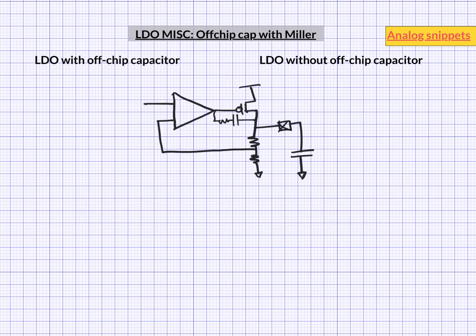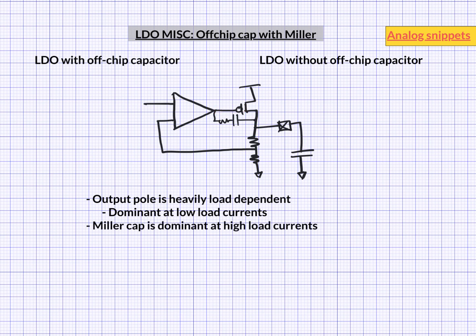Let's first consider the location of the dominant pole. We have two very strong candidates: on one hand we have a microfarad capacitor at the output, and on the other hand we have a Miller multiplied capacitor. The output pole is heavily load dependent, which is the problem. The output pole is at its lowest frequency at low load currents, so we would expect it to dominate there. At higher load currents it is the Miller capacitance which is dominant, meaning there is a crossover of the dominant pole at some intermediate load current.